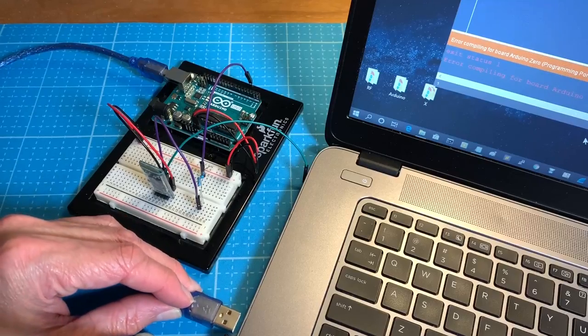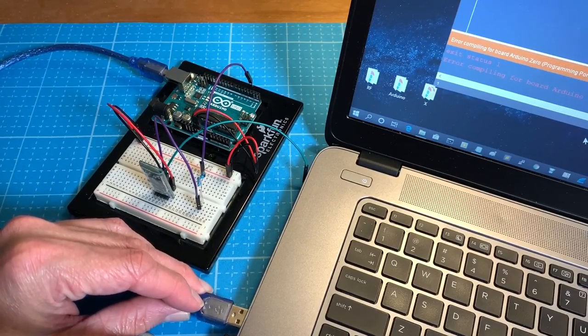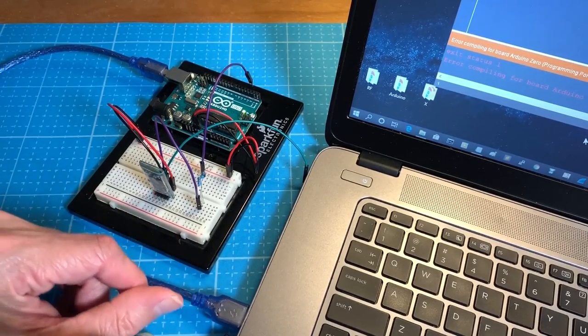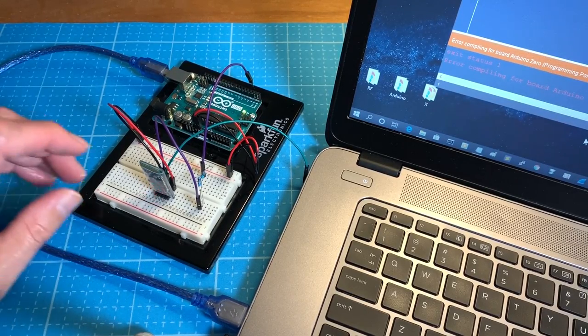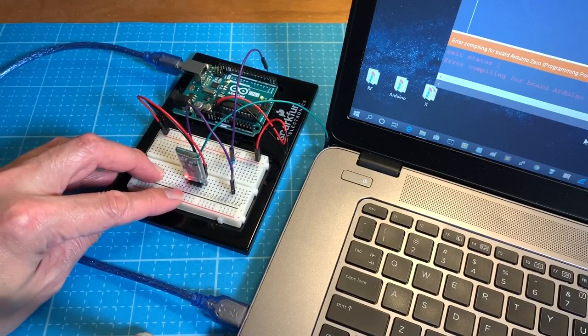Now we're going to get the HC06 and the Arduino plugged into a laptop. We heard it come on, and the fast-blinking LED is normal.